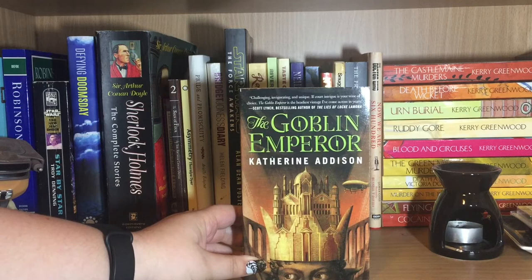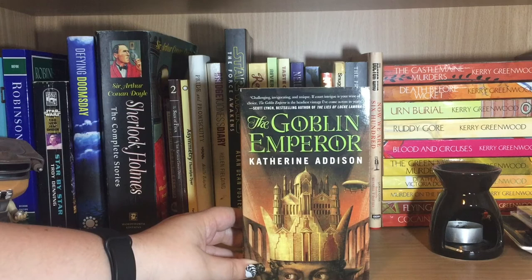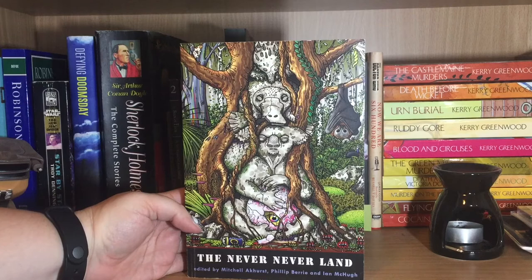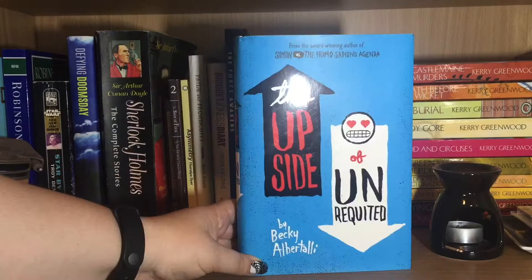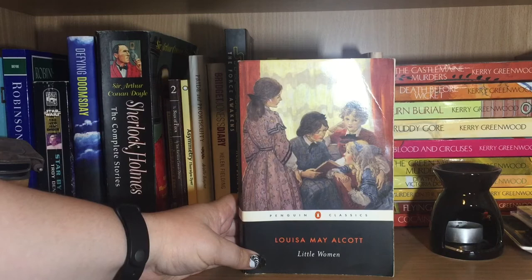So here we have The Goblin Emperor by Catherine Addison. I initially read it in ebook for the Hugo Awards, but I recently acquired a physical copy because I want to reread it. It's a fantasy novel about a half-goblin who ends up becoming the emperor because everyone in his family gets killed in an accident. We have The Never Never Land, edited by Mitchell and Kirst, Philip Berry and Ian McHugh — one of the Canberra Science Fiction Guild's anthologies. The Hazelwood by Melissa Albert, one of my Alcrate books that I really enjoyed and is quite fairytale-y, if a bit dark. The Upside of Unrequited by Becky Albertalli. Little Women by Louisa May Alcott — one of my favourite books that I've been reading and rereading for years. It's a classic.